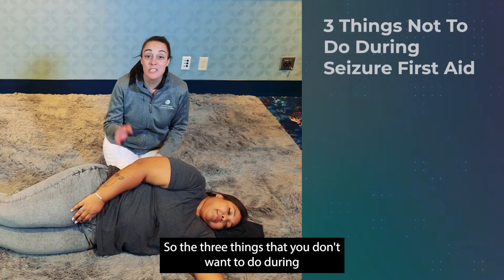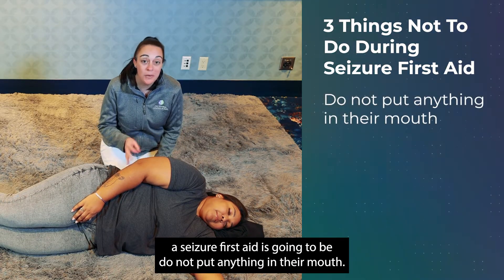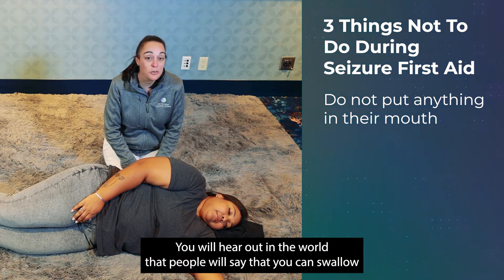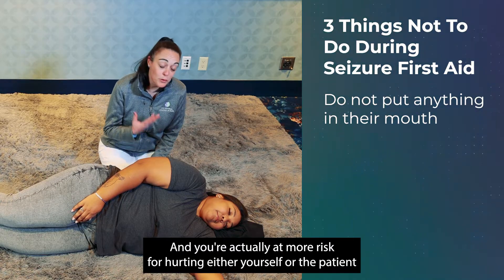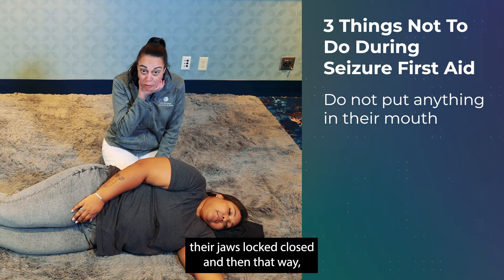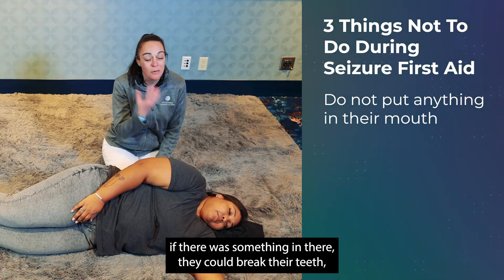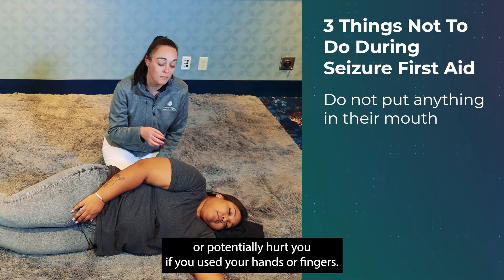There are three things you don't want to do during seizure first aid. First, do not put anything in their mouth. You may hear that someone could swallow their tongue during a seizure, but that's not true. You're actually at greater risk of hurting yourself or the patient — some people have their jaws locked closed, and anything in the mouth could break their teeth or injure your hands or fingers.